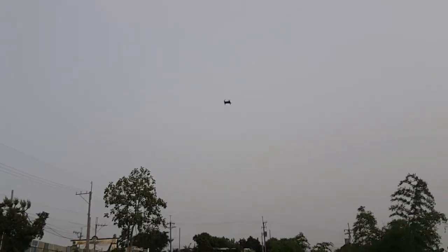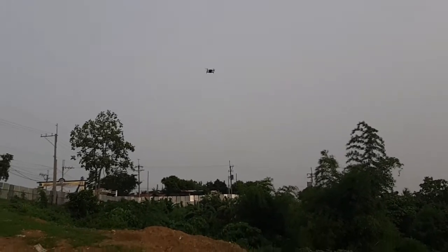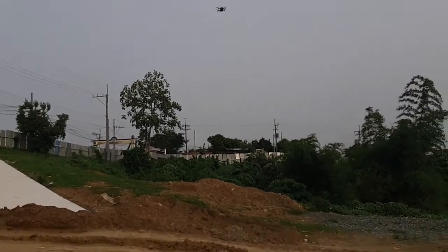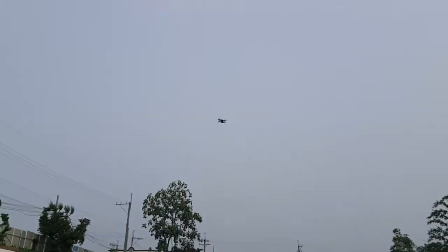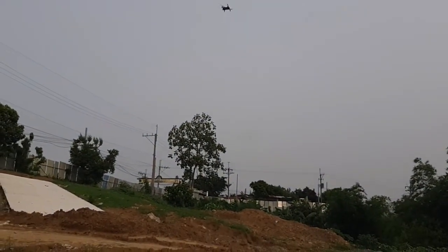Let's try the orbit mode to see if it will function properly. There's a bit of a wind breeze — orbit position — and orbit. Okay, the drone is turning, let's see.